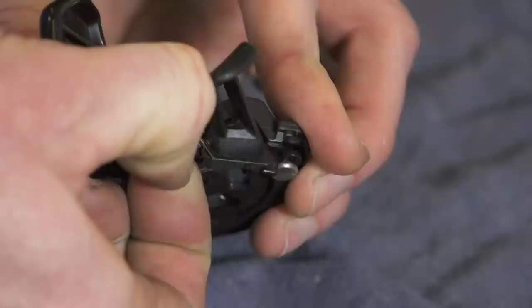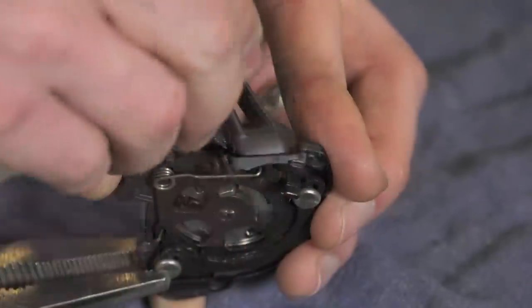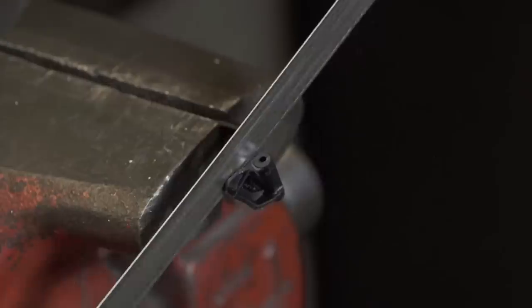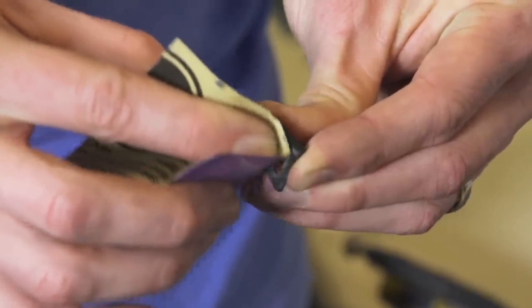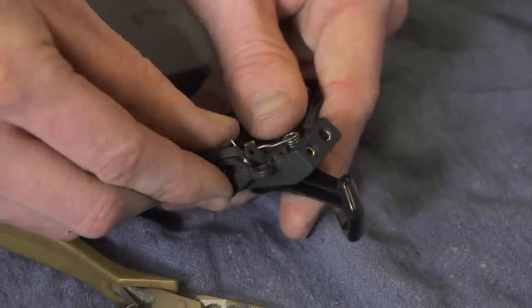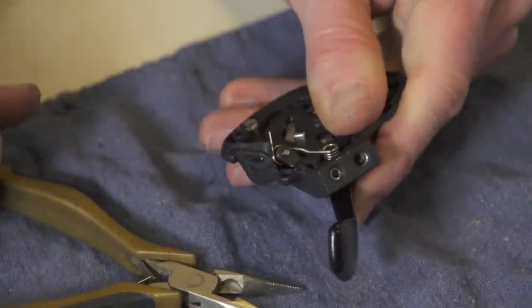Now we can turn our attention to cutting off the cable release button. This next step isn't necessary, but I like to do it to make the finished product look a little bit more pro. Remove the pivot pin holding the release button into the shifter, then pop the button up and out of the top of the shifter. Clamp the shifter into a vice and use a hacksaw or Dremel cutoff wheel to cut the button flush with the shifter body. Clean up the cut edge with a bench grinder, file, or sandpaper. Reinstall the switch, being careful to put the return spring back in the way it was so that the button doesn't rattle, then slide the pivot pin back in.